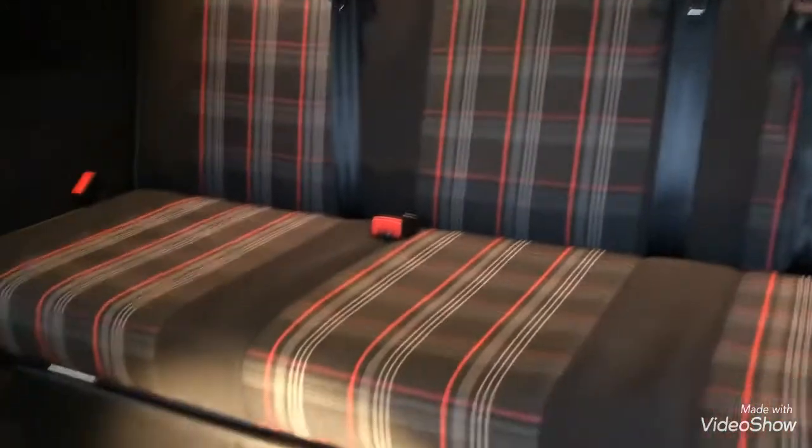Today's video is going to be me giving the Dometic Waeco CD30 drawer fridge a review. I'm gonna get on with it in the back of the van and show you exactly my setup and how it works.